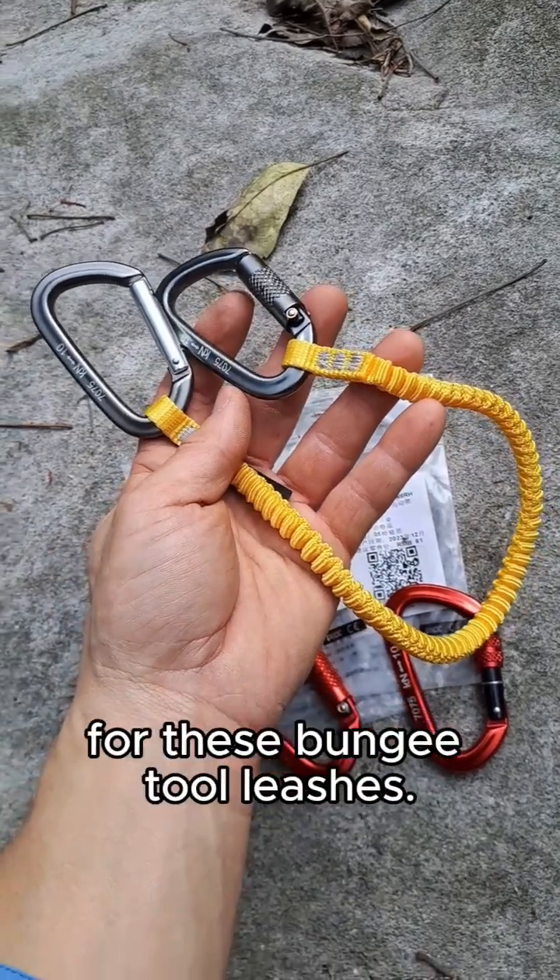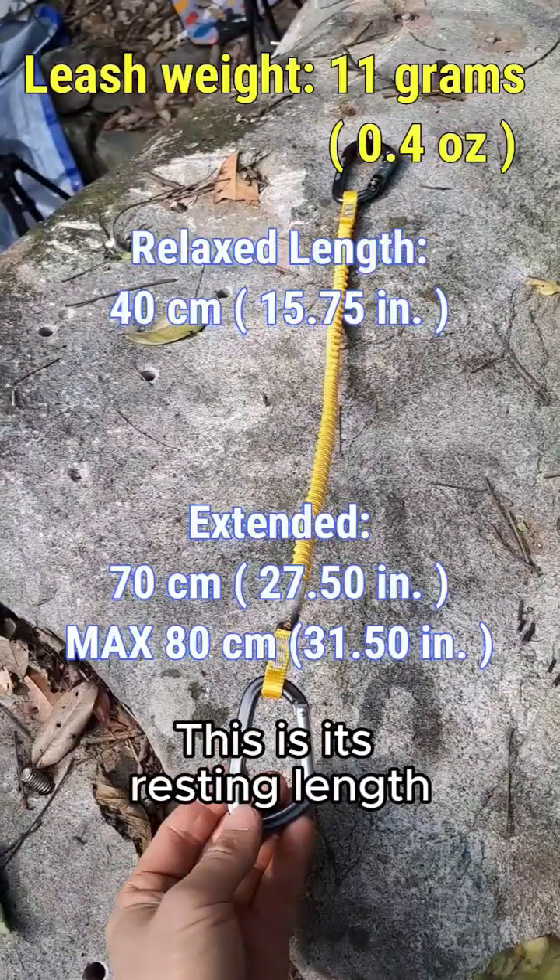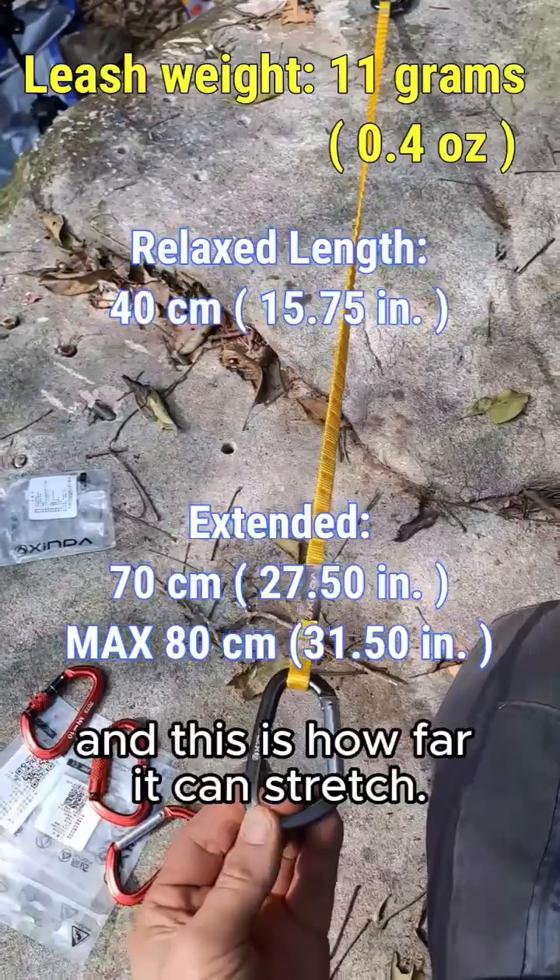You can use any combination of carabiners for these bungee tool leashes. This is the resting length, and this is how far I can stretch it.